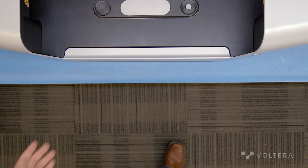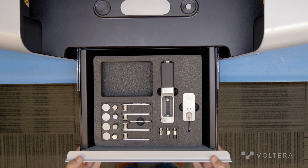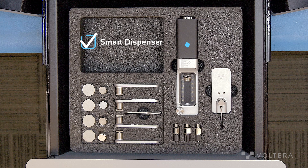With Nova securely in its new home, we can remove the blue tape holding the machine's drawer in place. In the drawer are all the accessories needed for day-to-day operation of Nova. Starting with what's in the drawer, we have the smart dispenser, the smart probe, pressure sensors, a nozzle wrench, anchor mounts, swivel mounts, and thumb screws.